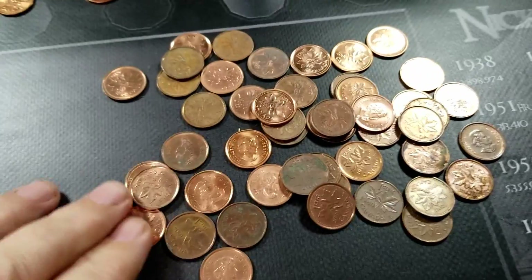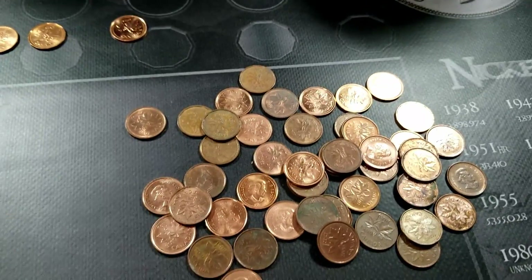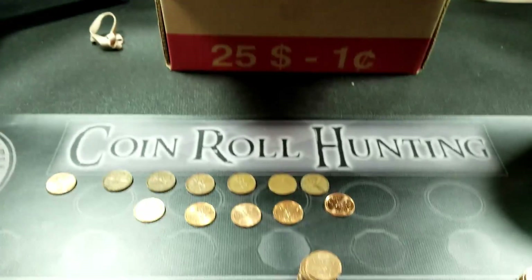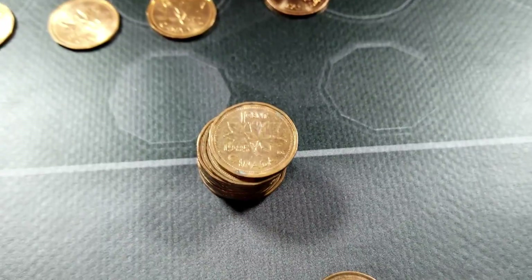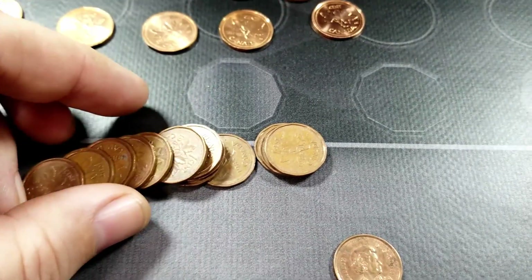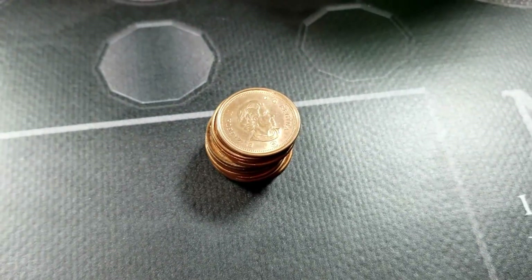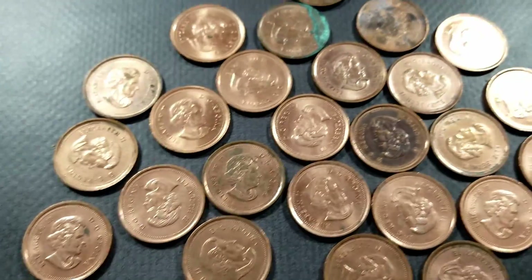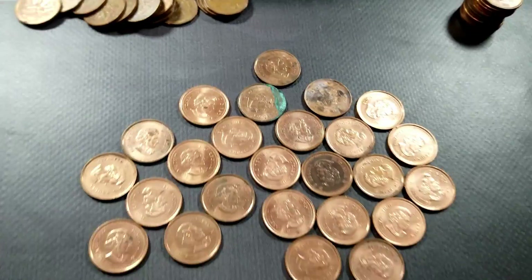After going through those marked rolls, there definitely wasn't anything of any value — nothing older, nothing before 1980, and none of the varieties were in there either. My guess is they were probably searched. Roll 17 was definitely a collection dump — only two dates in the roll: all 1985 blunt fives, where someone was clearly looking for the pointed 5 variant and dumped them back. The rest were all 2006s including the RCM logo version, which has no value in either the magnetic or non-magnetic versions. The only 2006 of value — the non-RCM magnetic one — was not present.